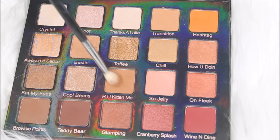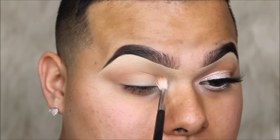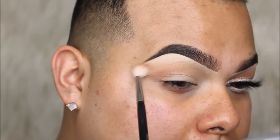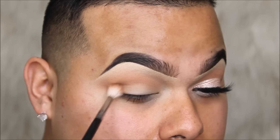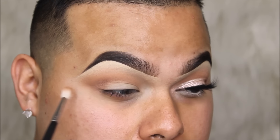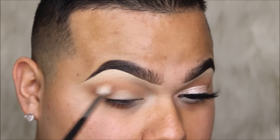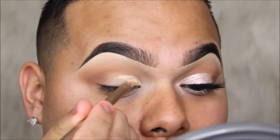We're going to be taking the shade 'Are You Kitten Me' — I love this shade, it's like a really soft, neutral brown. The first transition shade was a little bit light so that's why it didn't pop out as much. Then we're going to be defining the outer edge a little bit more with 'Brownie Points.' I absolutely love this shade because it's a nice dark brown but not too dark — I do not want the eyes to go so dark, I just want them to look fresh.